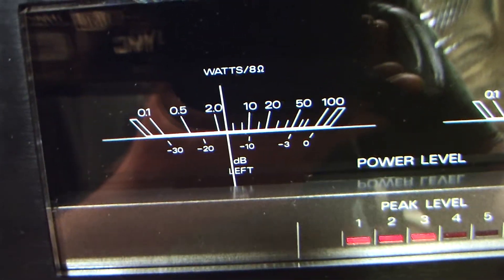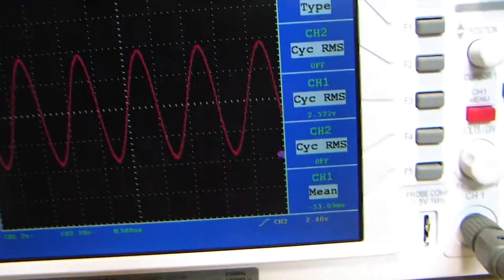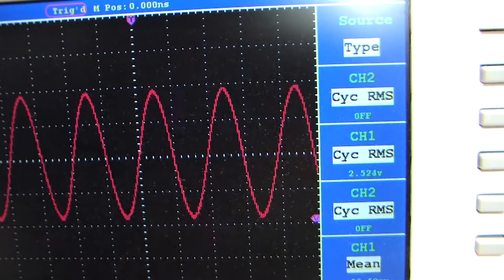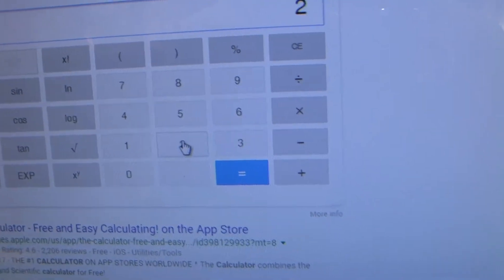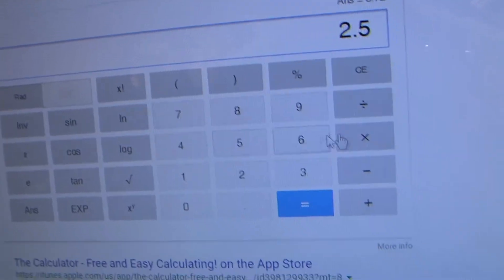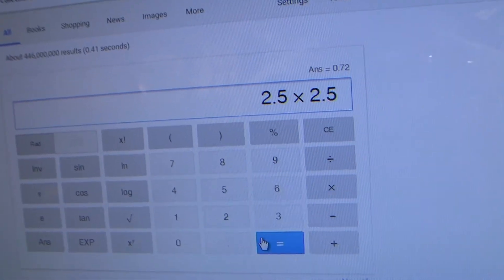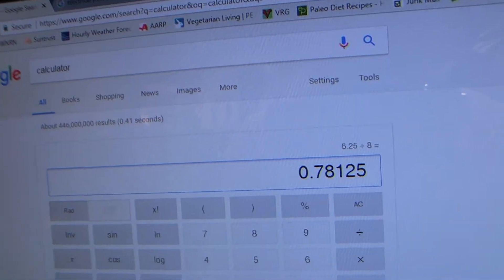I'm adjusting the volume knob and looking at channel one on the O-scope: I see an RMS voltage of 2.5 to 3 volts with an 8-ohm load on the dummy resistors. So 2.5 times 2.5 divided by 8 ohms gives us roughly 0.7 to 0.8 watts — about 1 watt — whereas the meter is indicating 2. Let's crank this up to 10 watts as indicated. Now I have 5.6 volts RMS, so 5.6 times 5.6 divided by 8 equals 3.92 watts. So that's a little bit off.